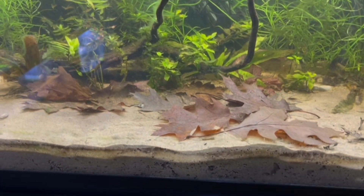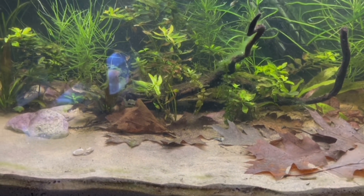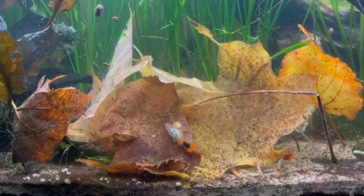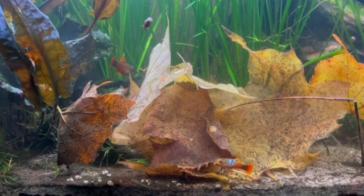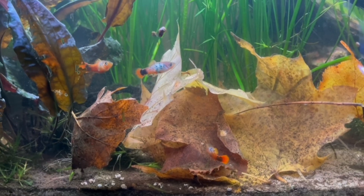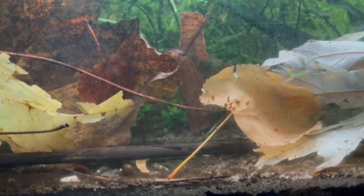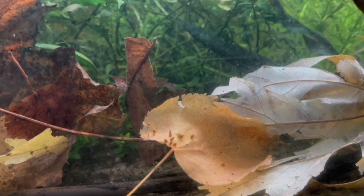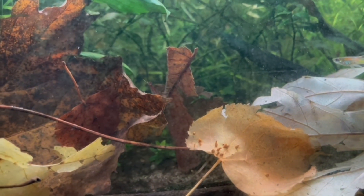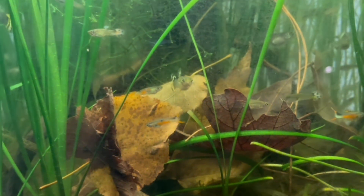The safer option I'm suggesting is going to take longer to establish this food web within your aquarium, because when you take from the wild it's already seeded with lots of different organisms. Doing it the safe way takes longer, but you'll still establish those organisms. It really comes down to: do you want to go quicker by taking from the wild and risk introducing something, or take the safer route that takes a little longer but means you don't have to worry about anything being introduced?